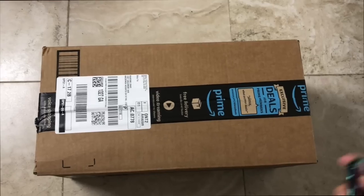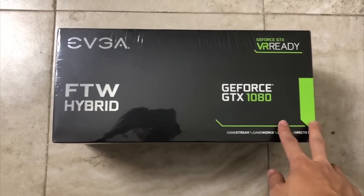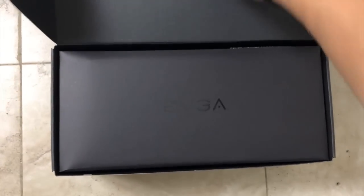Oh my god, I think it's here — let's go check it out. Yeah, just like I said, it's here! Let me take it inside. Alright, let's open this — it is still sealed. This is the moment of truth.